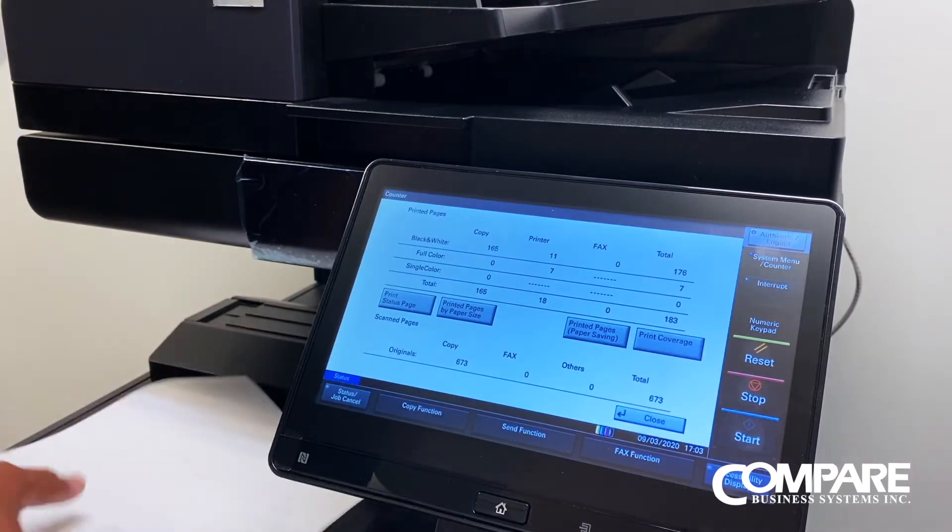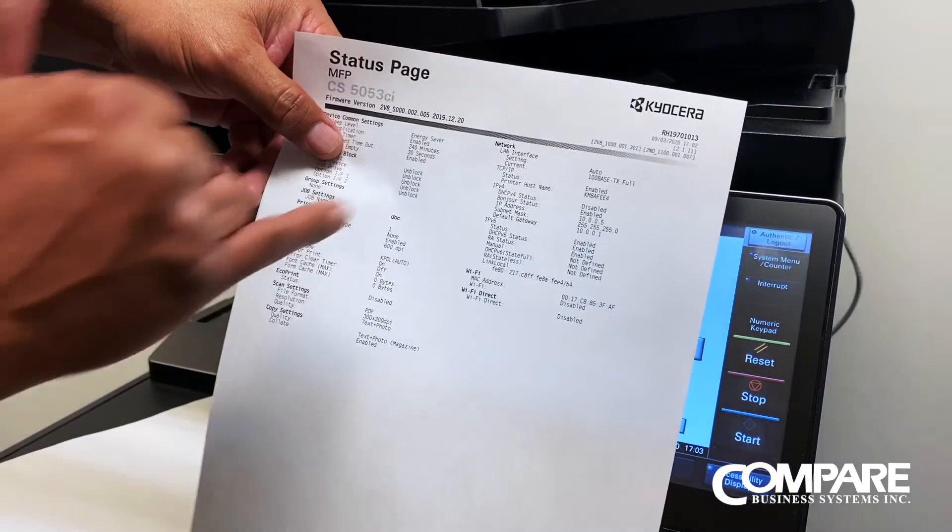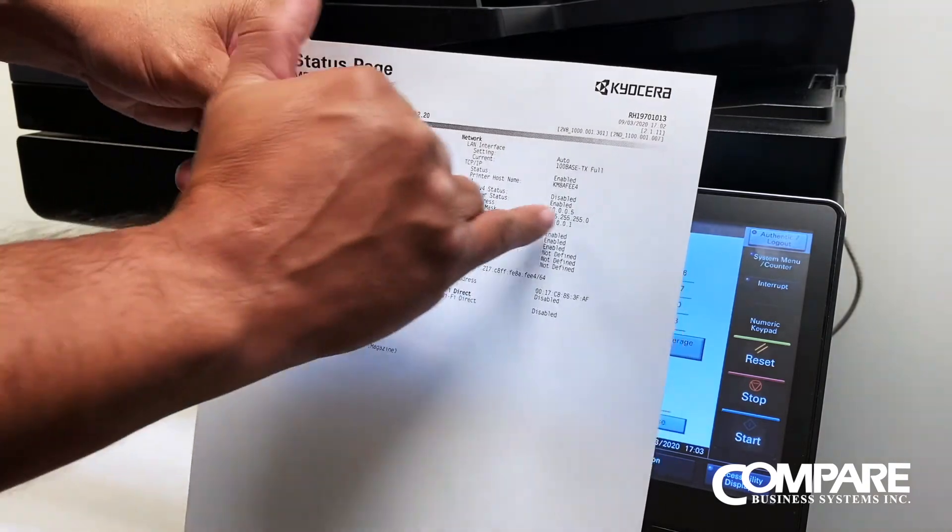That is going to be on the second page, right here under the IPv4 — here's our IP address.